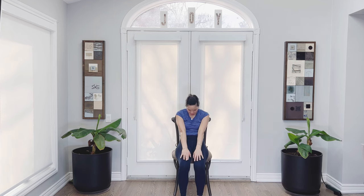Nice little cow here — inhale, seated cow. Exhale, round the back, seated cat pose. Come on back to neutral.